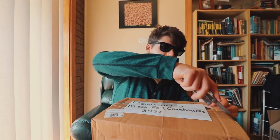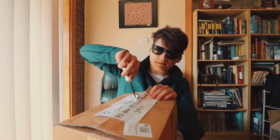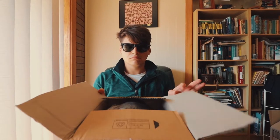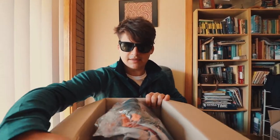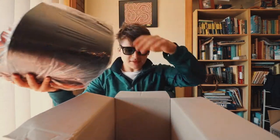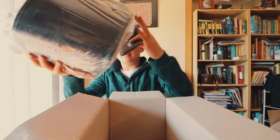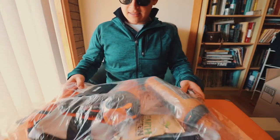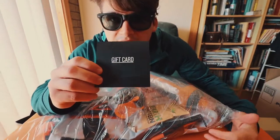We've got to be careful here. Alright. What have we got here? Whoa! Lots of goodies, mate! Let's see. Alright, so let's start with...